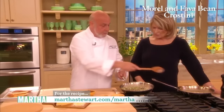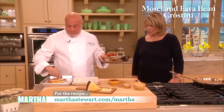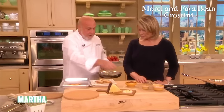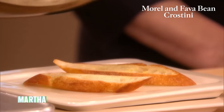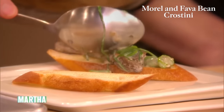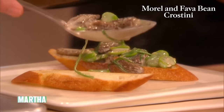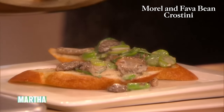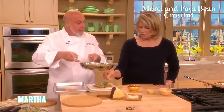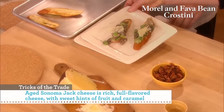And then we have the finished product — the toasted crostinis. We're going to put those down and spoon the morel mixture on top. A little bacon on top? Well, it depends — if I'm making it for my daughter, she's a new vegetarian. And this cheese is a Vella Jack from the Vella Cheese Company — a Sonoma Jack specially aged for about 18 months.